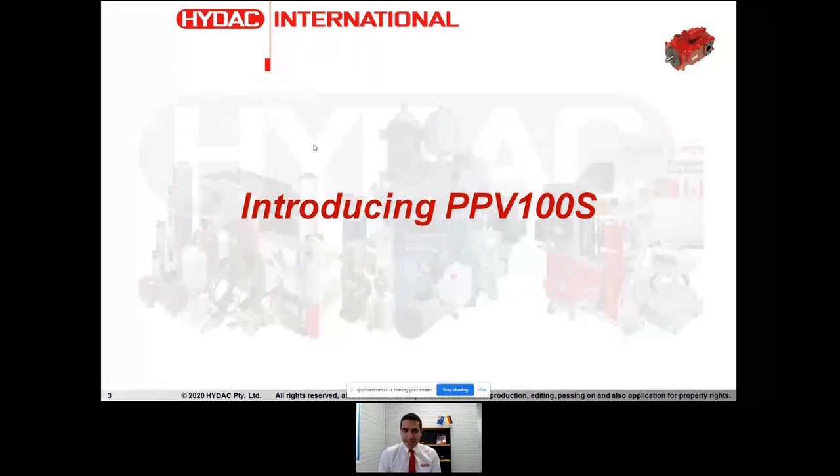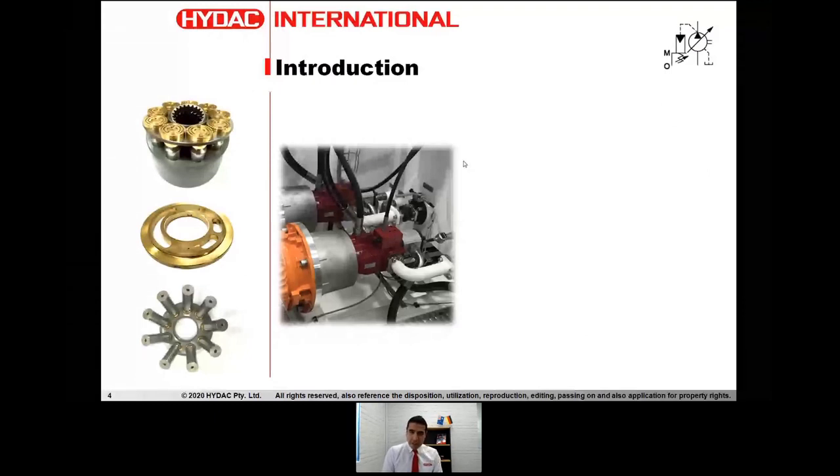So introducing PPV100S. Many of you have heard about this pump — it's been out there for quite a long time. It's been implemented in a number of different applications across the industry and it's a very well-renowned product. This is HIDAC's premium variable displacement axial piston pump for stationary industrial applications. It's got some amazing design features: enhanced lubrication around the valve plate, or lens plate as some people refer to it. We've got advanced design slipper bearings and really fine tolerances around the fabrication of all these parts.